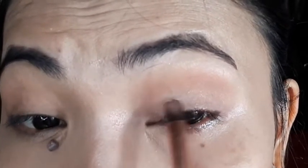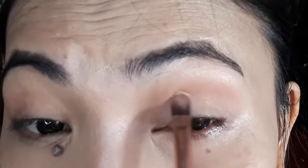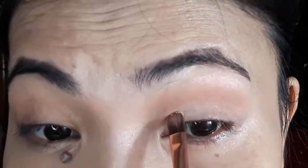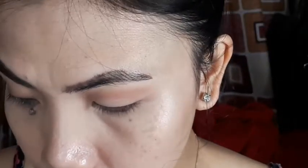ilalagay ko si Bear — ayan — sa my inner corner. Para maganda yung lapat mamaya ni Sparkle pag naglagay na ako ng in the shade Sparkle mga Zoe.